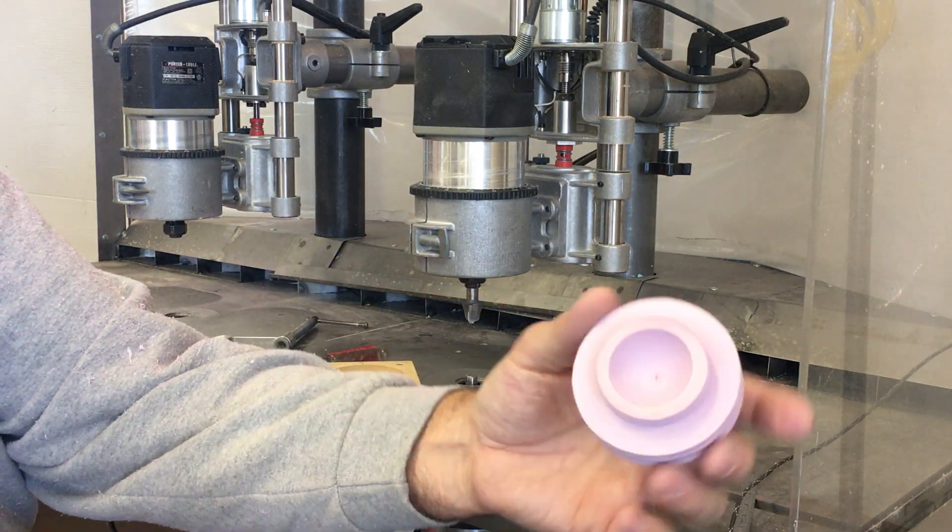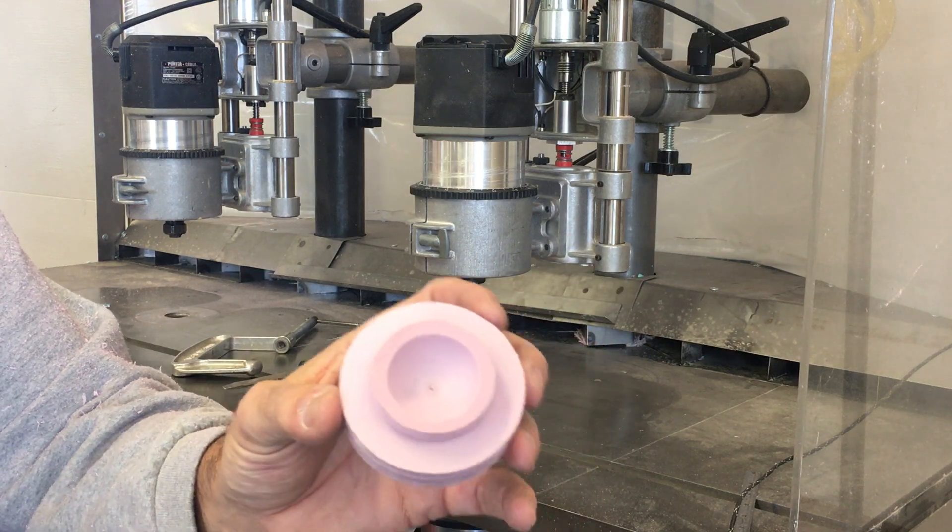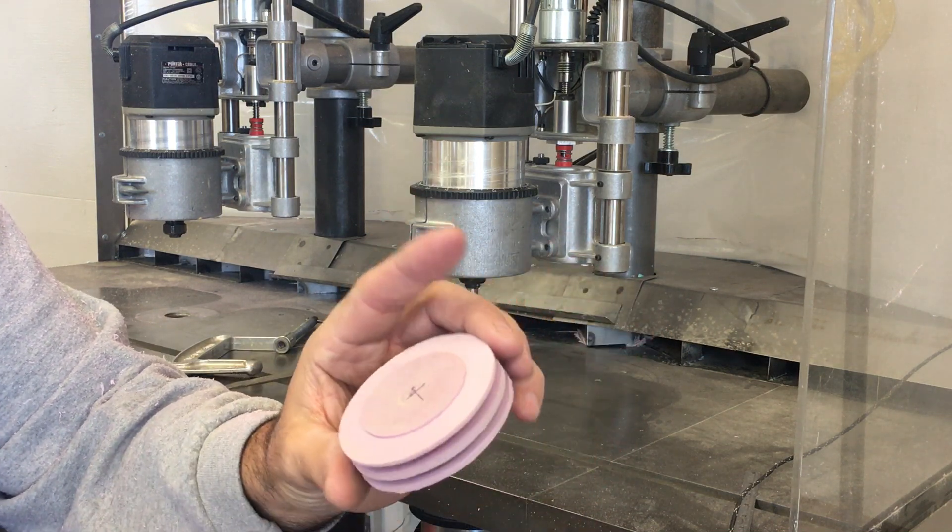And there's the combustion chamber — the semi-hemispherical combustion chamber in the cylinder head.